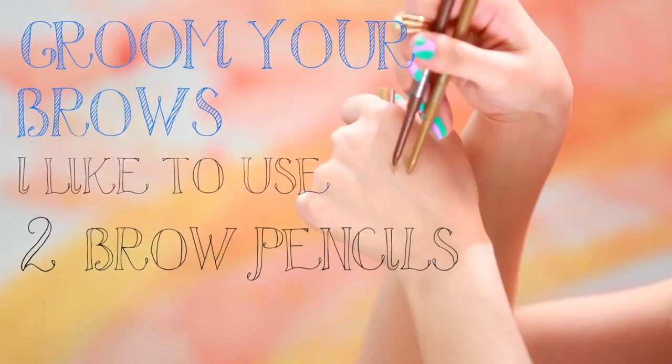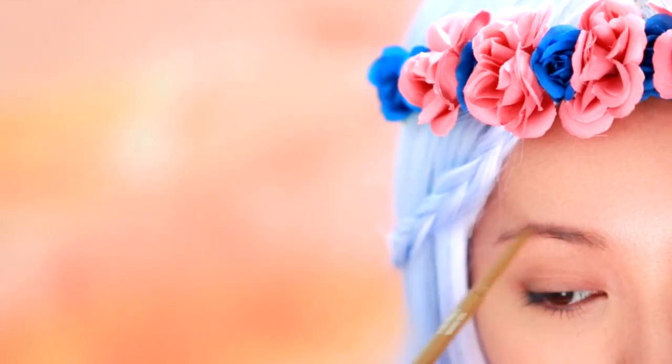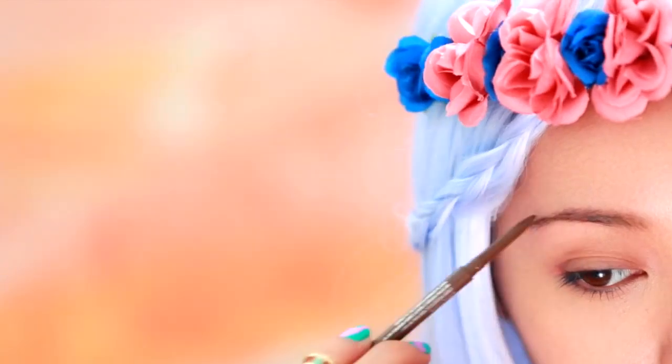As of lately, I've been using two brow pencils to fill in my brows. If you ever look closely at your brows, you might notice that towards the inner corners they're more sparse, and towards the end they're more full. Your brows don't have to match your hair color — it should either be darker or lighter depending on the look you're going for.